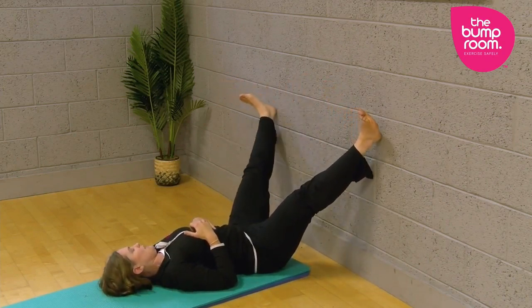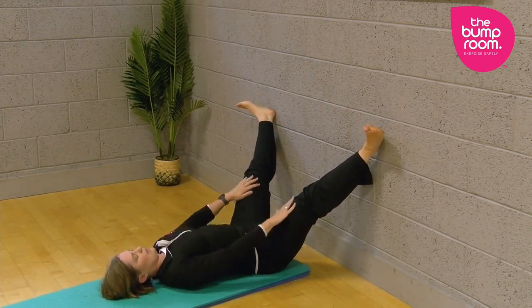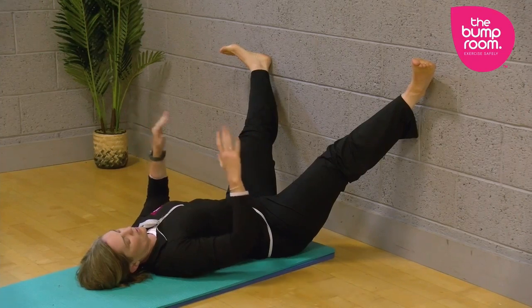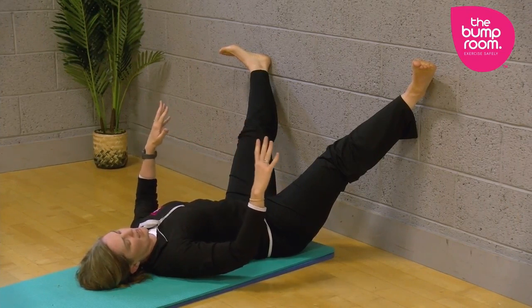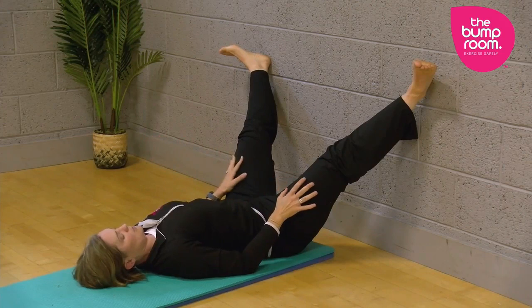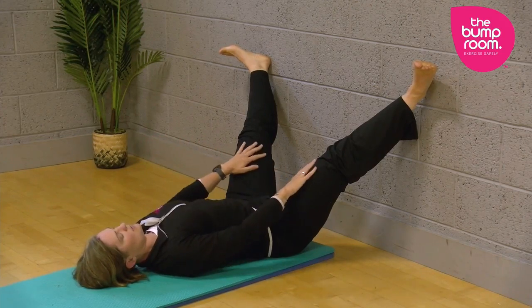Opening one leg, opening the other leg. The great thing is if you have the headboard of your bed, you can kind of just stay in that position — you're more held, more supported. But the wall is great as well, it's still holding the weight of my legs and I'm just receiving this nice stretch here.